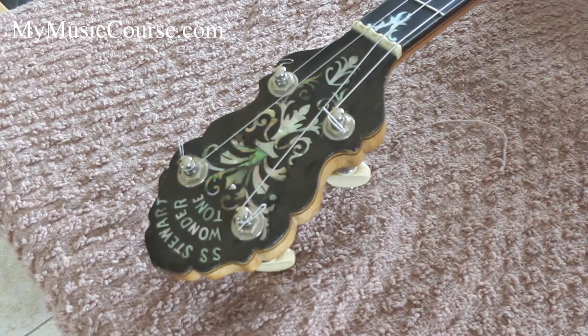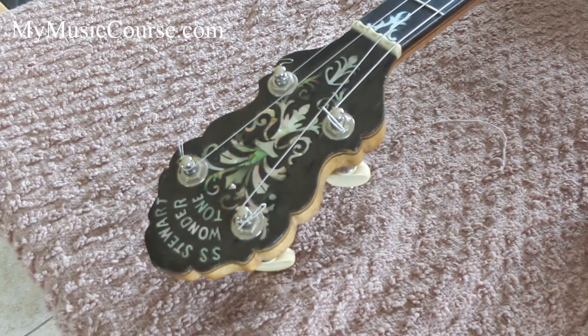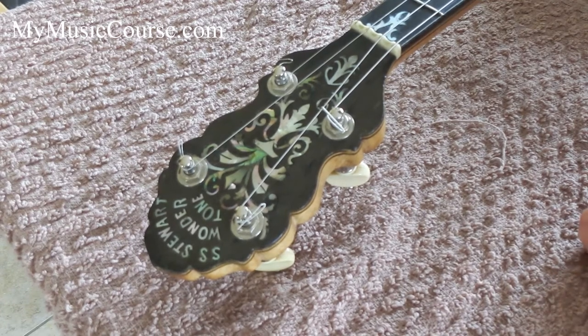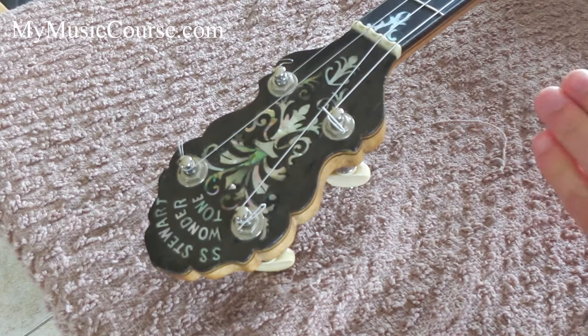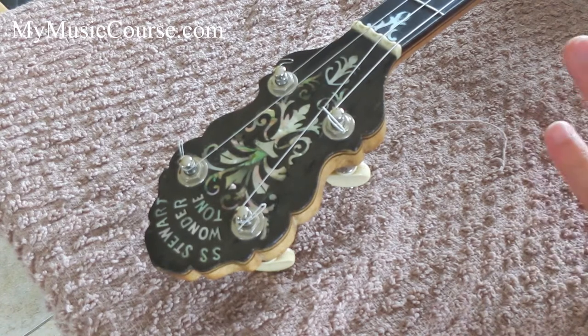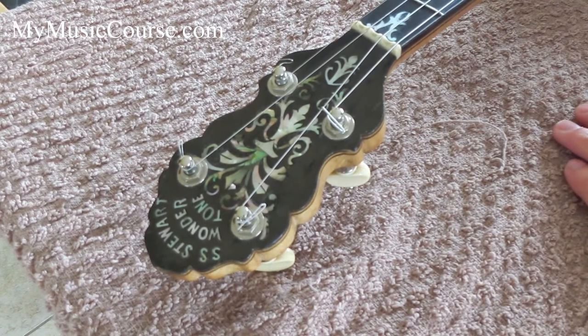A couple of these strings are out of tune, but that's the whole method to stringing up the banjo so that it should be holding its tuning. You don't have to put tons and tons of winds on it, and it can be quite quick once you've got the hang of it. Join us again on MyMusicCourse.com for another blog some other time. Thank you.